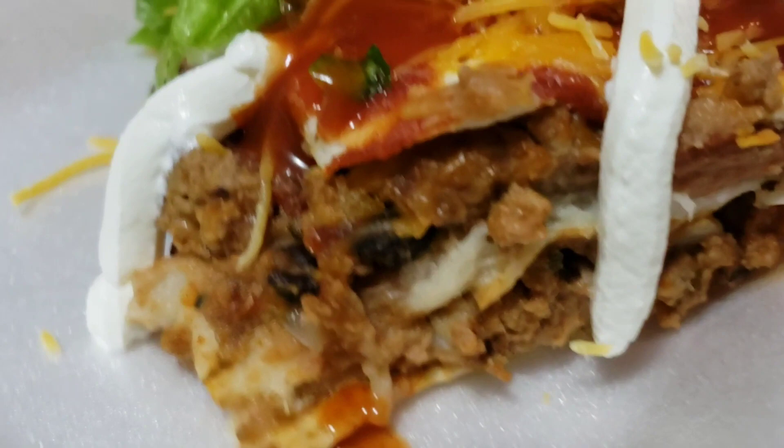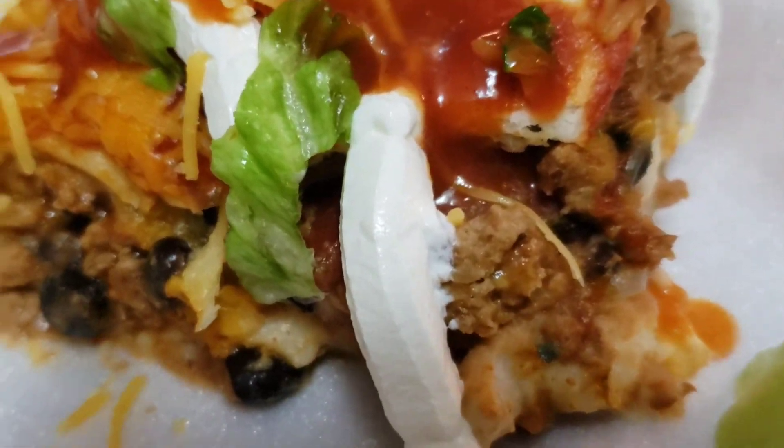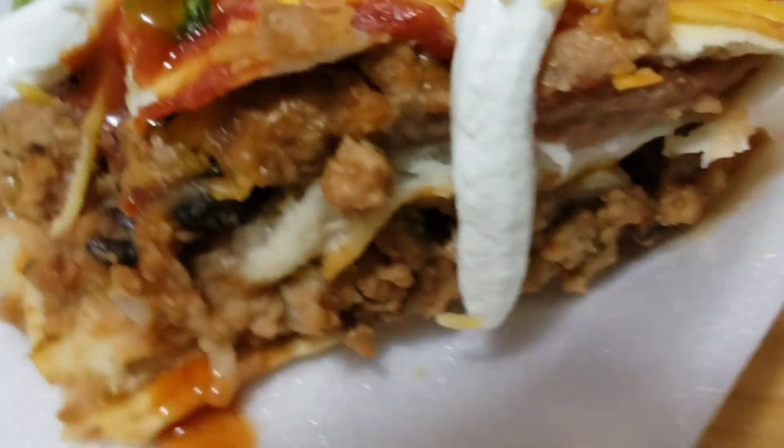Thank you so much for watching. Don't forget to like and leave a comment below, and share this with a friend — everybody deserves taco lasagna. See you in the next one!